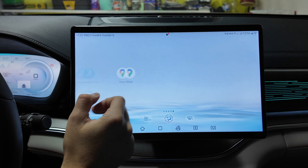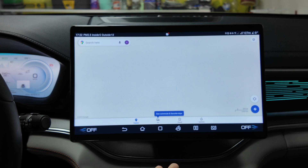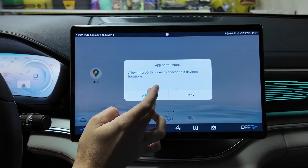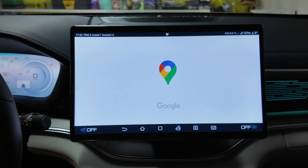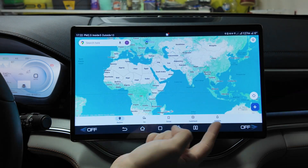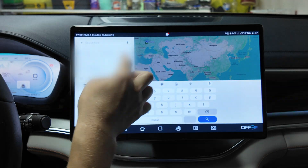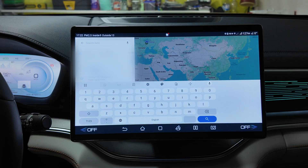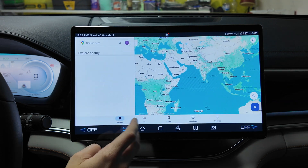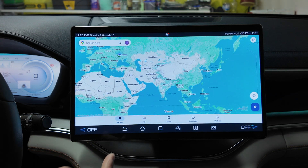After you log in, open Google Maps that you just installed. Allow the access permissions and reinstall if prompted one more time. As you can see, it's working well — the navigation is working well. You can set up your locations and adjust settings, and everything works really smoothly.